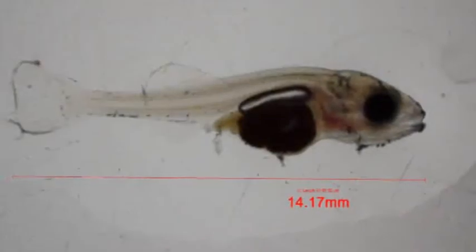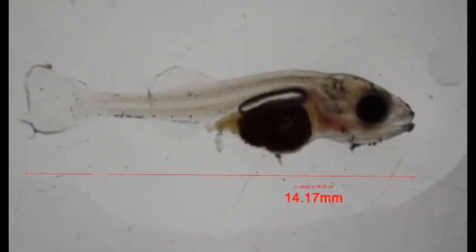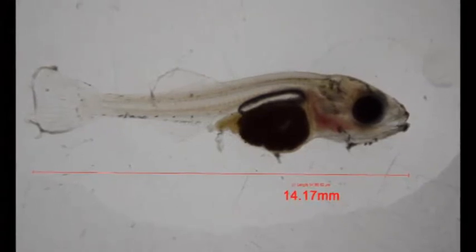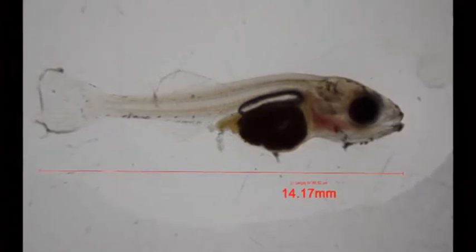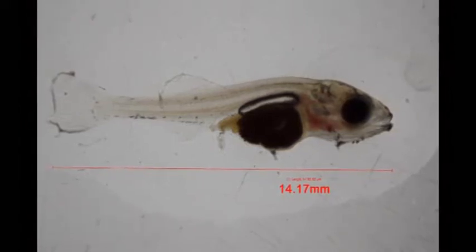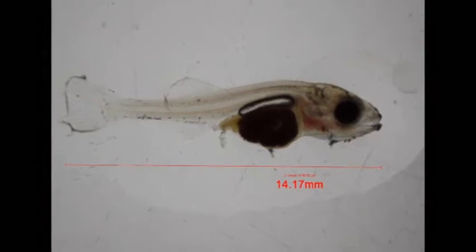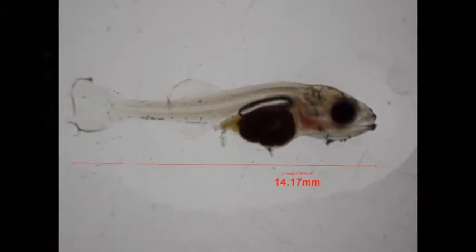If fish are less than 20 millimeters, generally handling stress causes mortality; therefore, fish are euthanized at smaller sizes before sampling. At these smaller sizes, a microscope is utilized to measure fish length as well as observations such as deformities, gas bladder inflation, feed acceptance, or mouth gape.